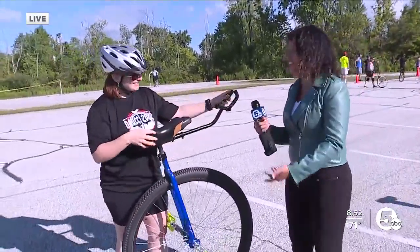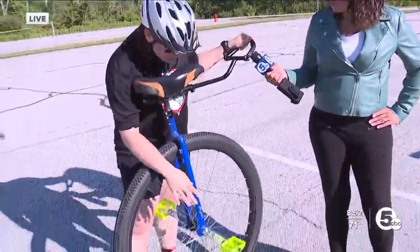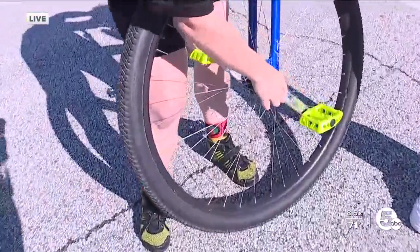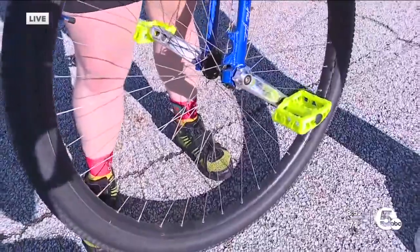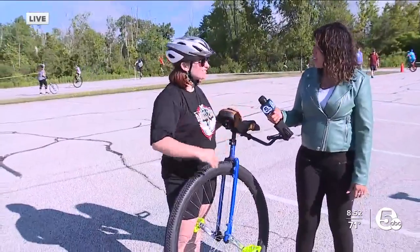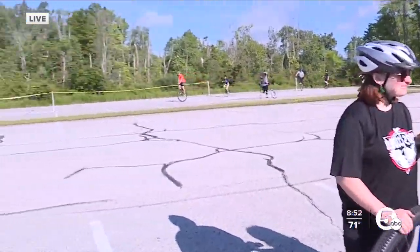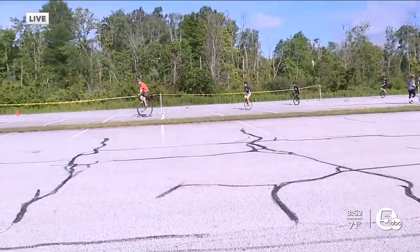It's very fun, and people will also change the length of the crank, and that will change their drive shaft. Longer cranks are better for going uphill. Shorter cranks are better for flat and straight. We'll see more of that this morning as these races continue. So much fun to be had — unicycles everywhere!